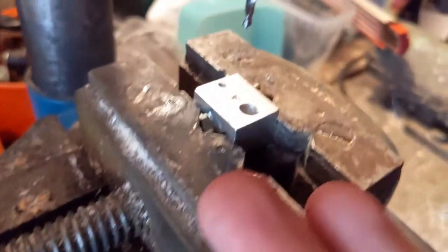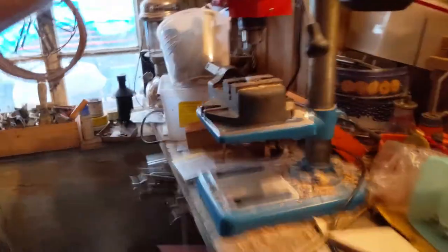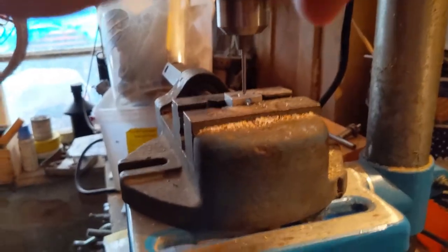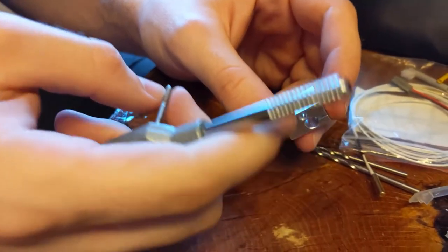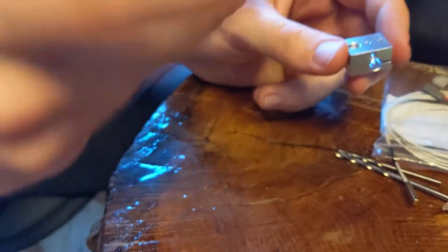This second hole is for the set screw that holds the thermistor in. German precision engineering is now ready — like a millimeter of run-out. Useless. All of those holes were drilled with some oil on the drills.